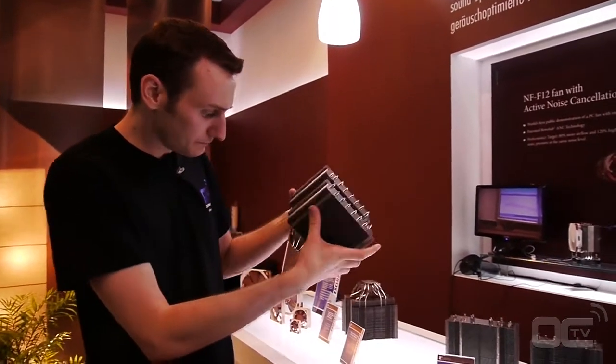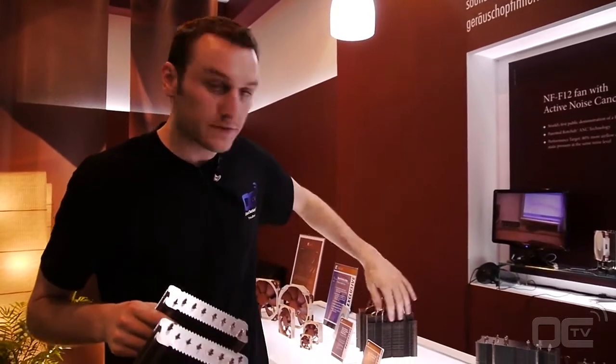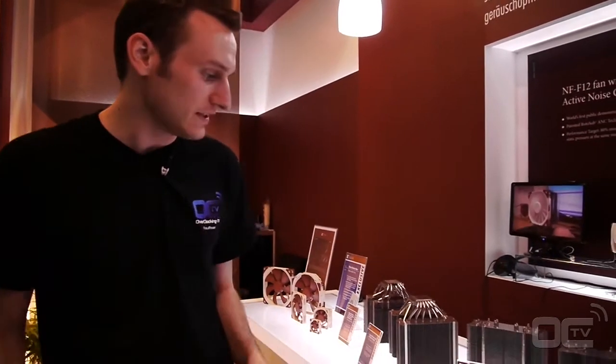Another prototype is this one. It's still a big cooler. This one has space for the RAM slot, and it has two big heat pipes. We'll see how it works when it comes to market and we get to testing.